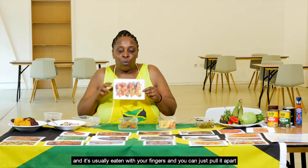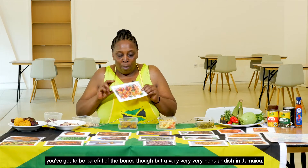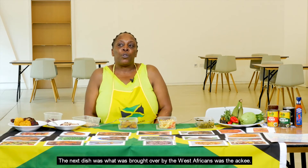It's usually eaten with your fingers and you can just pull it apart — you've got to be careful of the bones though. It's a very popular dish in Jamaica.